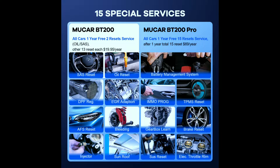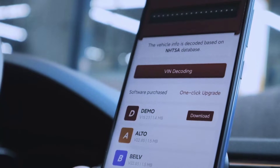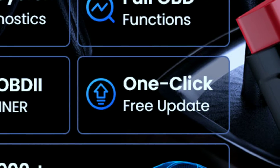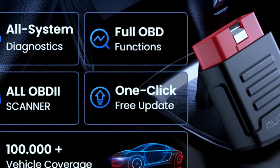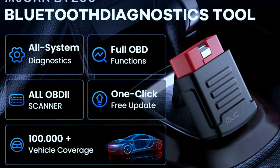Reset service functions — no more trips to the mechanic for simple resets. The MuCar BT-200 can reset oil change lights, brake pad wear indicators, and even electronic parking brake adaptations. AutoVin technology means you can forget manually entering your car's VIN number; the MuCar BT-200 automatically retrieves it from your car's ECU, saving you time and hassle. And with lifetime-free updates, unlike other scanners that become obsolete, the MuCar BT-200 receives regular updates to ensure compatibility with the latest car models and diagnostic features — all for free.